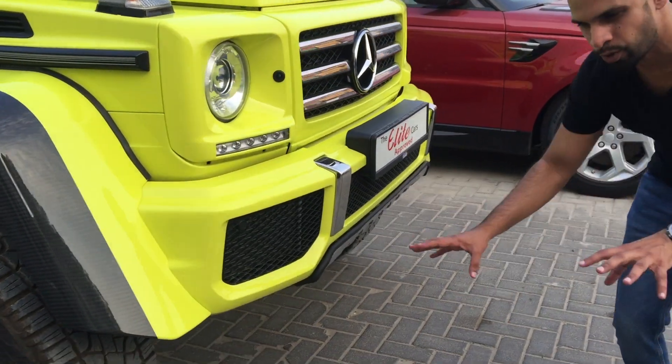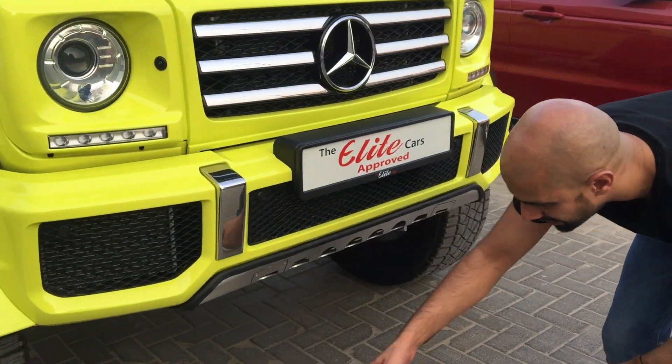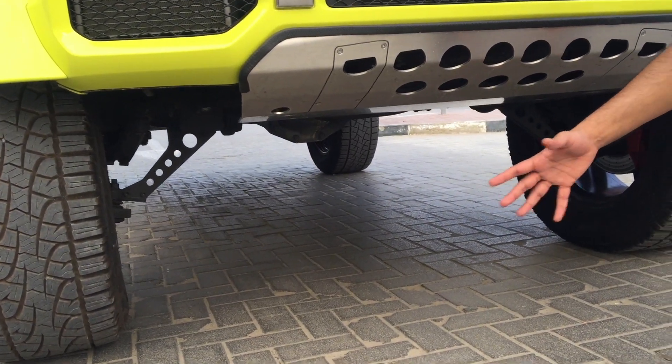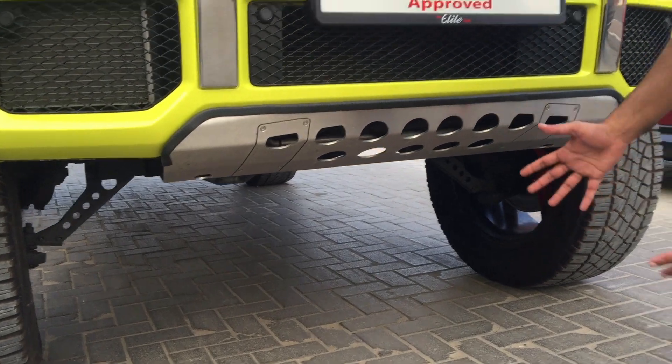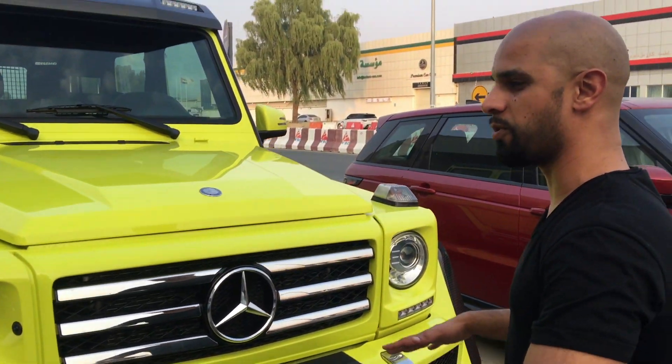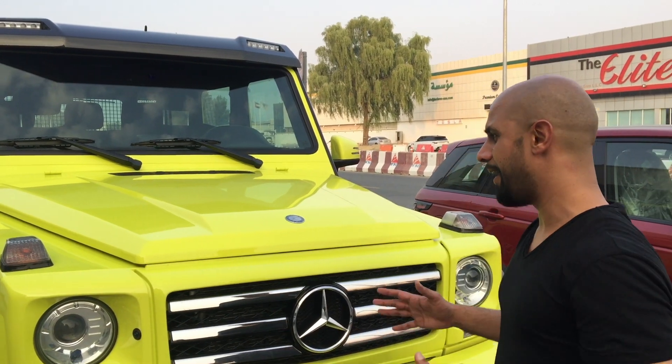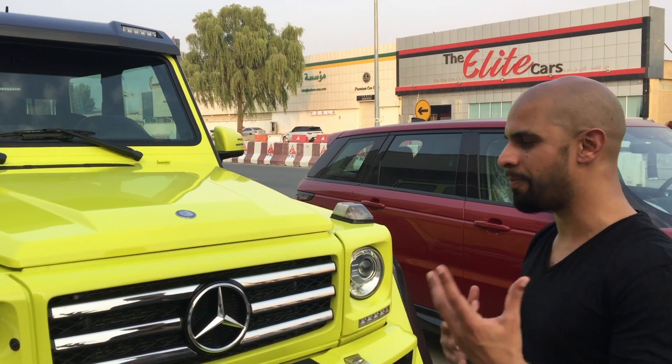With a normal portal axle the axle bar itself is in line with the wheels, but on the 4x4 Squared it isn't — both front and rear — and because of that, it allows the entire shell of the vehicle to be raised to abnormal proportions. In terms of off-road capability, it can go anywhere. We've tried it a few times in the desert and on rough terrain, and it just goes anywhere.